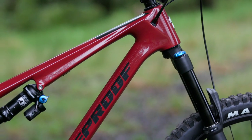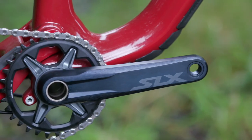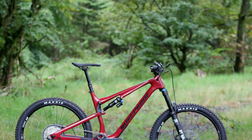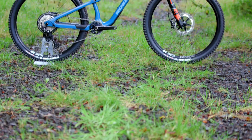Available in alloy or carbon with several spec levels and the latest components from Shimano, SRAM, RockShox or Fox — you can check all the details in the description below. We're going to take a look at the Reactor 275 Elite and the Reactor 290 Factory.